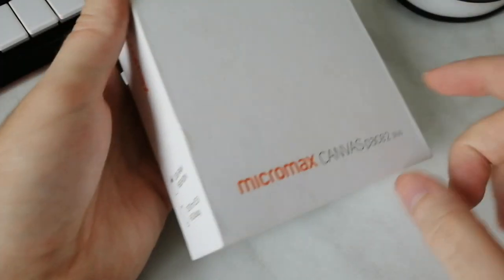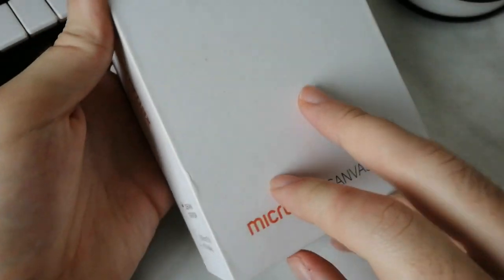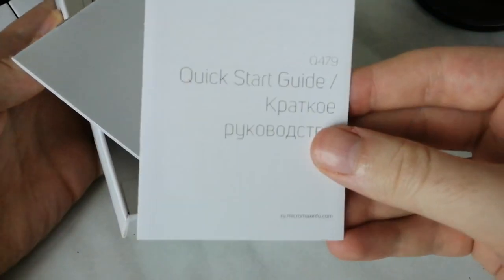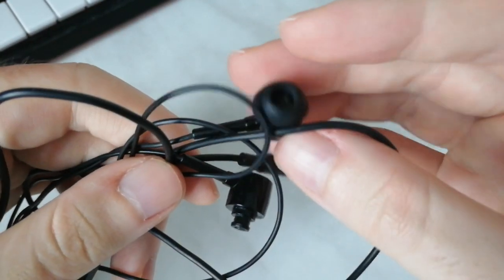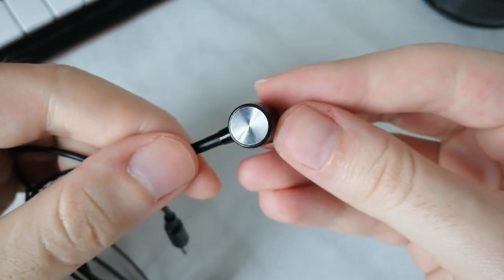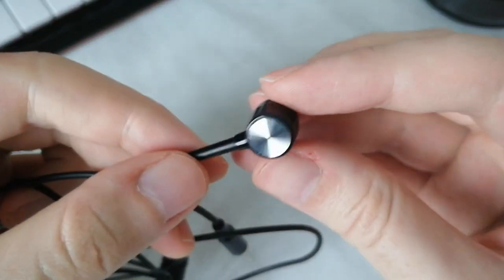The packaging of a device of this class is pretty standard. A small box of not the best quality, and inside: the device, power adapter, user manual, warranty papers, and a pair of headphones. The sound of those headphones is not great, which is expected. But also, the rubber ear pads are prone to falling out and you are likely to lose them — that happened to me.